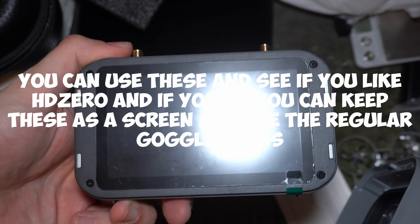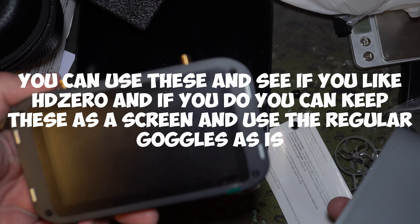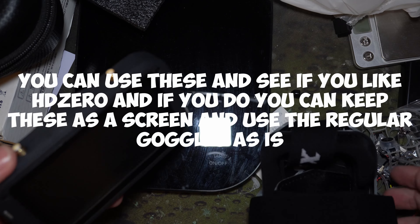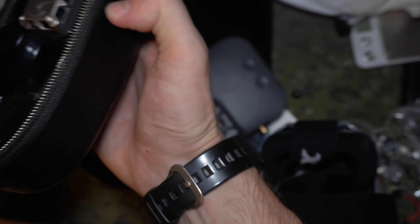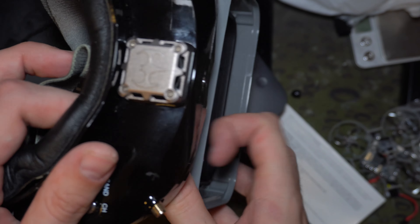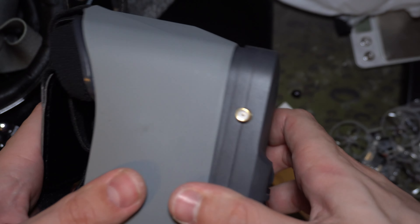Check this feature out — the screen comes off, you can just use this as a screen on its own. And comparing them to my analog goggles, they're almost the same size. They're not even that big for box goggles.